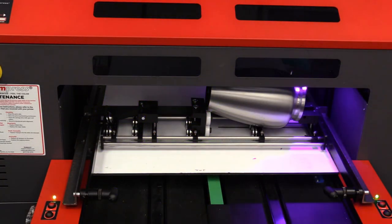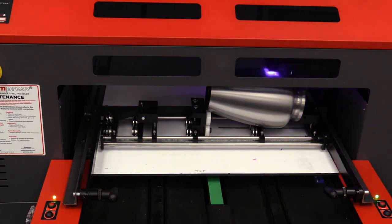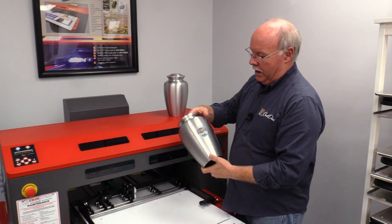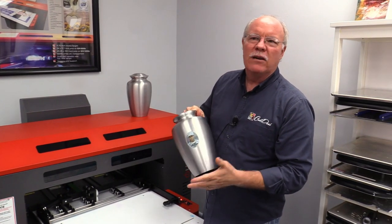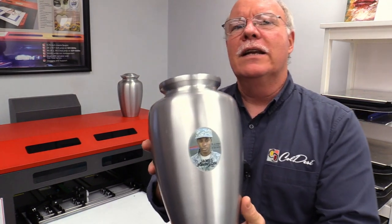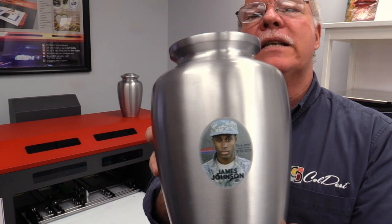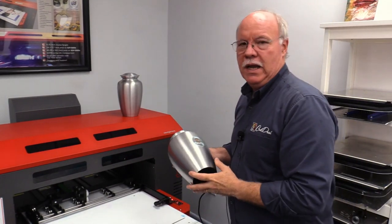I checked the ink cost — it was actually about 5.7 cents worth of ink on this job. Alright, so I'm going to bring this out. Here we go — three minutes and about six seconds print time. 5.7 cents worth of ink and a little over three minutes comfortably for items like this.